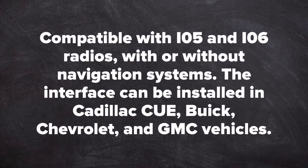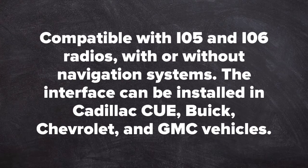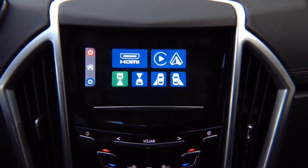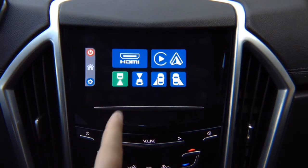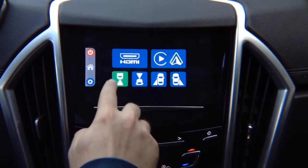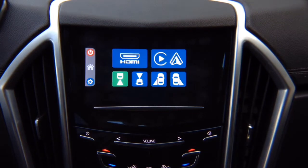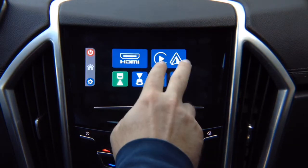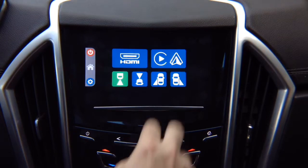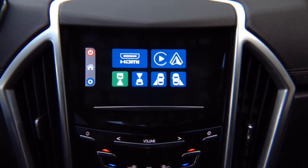This interface is compatible with IO5 and IO6 radios with or without navigation. It can be installed on Cadillac CUE, Buick Chevrolet MyLink, and GMC IntelliLink. It allows you to add smartphone mirroring for iPhone and Android, four cameras, Apple CarPlay, and Android Auto. If your vehicle is already equipped with factory Apple CarPlay and Android Auto, those will continue to work as before — this module is optional and you don't need to purchase it.